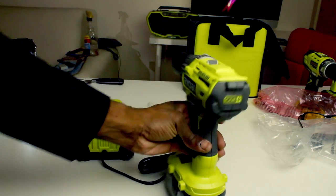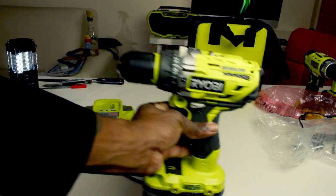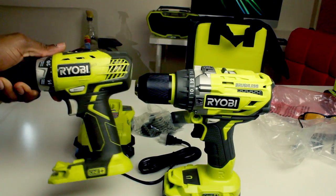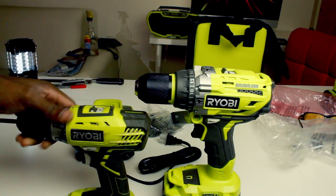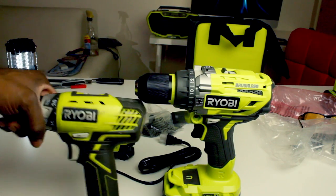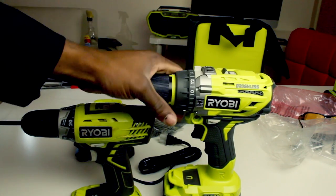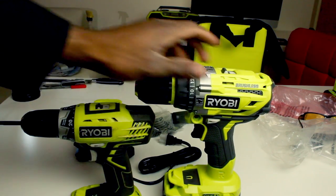I heard they said this is twice as powerful as the previous model, which I also have here. I don't think I'll be needing the old one anymore — I'll just keep it around just in case.